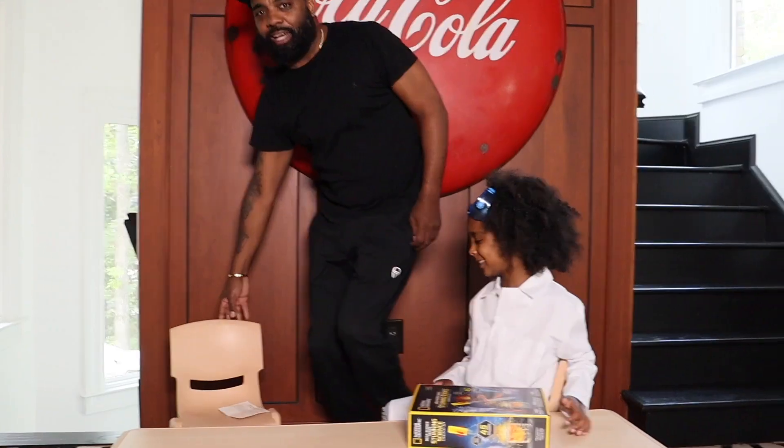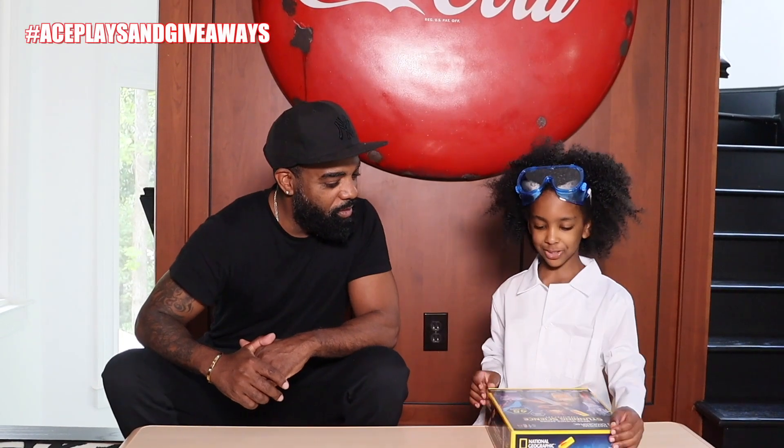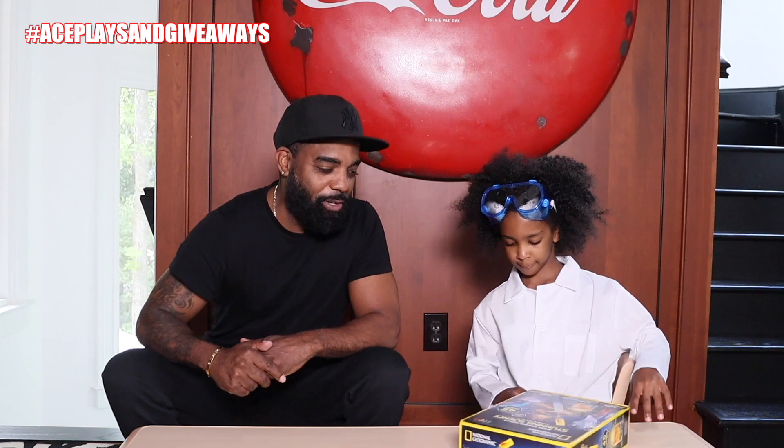Nothing. What we got going on today? Well, we're doing a science project. A science project? You know Cat Daddy loves science projects. Let's crack it open.